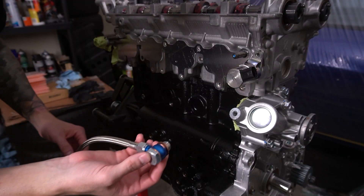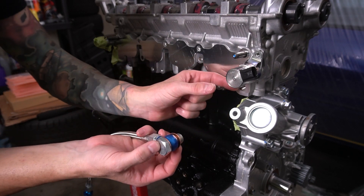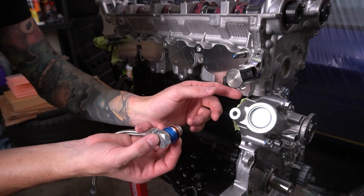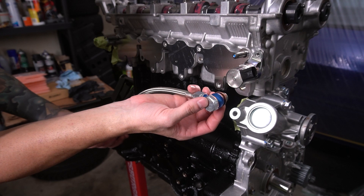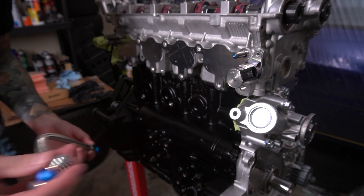That doesn't fit - there's a piece that goes right here, a little silver fitting that connects to the head that sticks out and this bolts into. I don't have that here. This is going to have to be on hold.